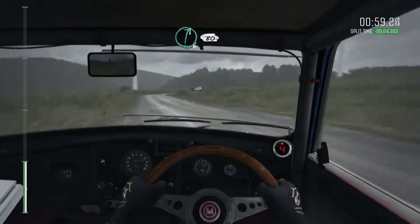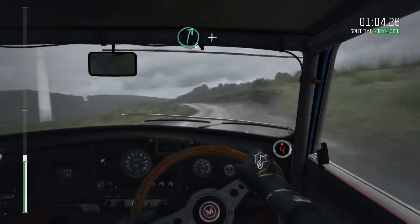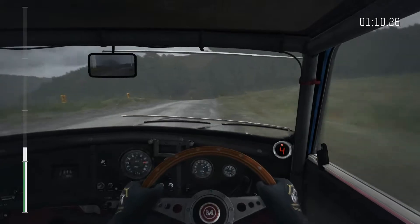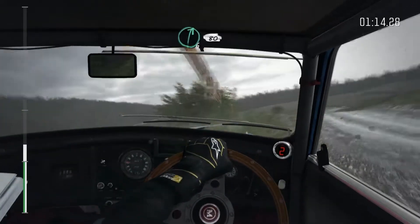Right 6, keep in, 80. Into left 6, keep in, crest, 100. Right 6, half long, and portion right 2, deceptive. And right 6, 80.